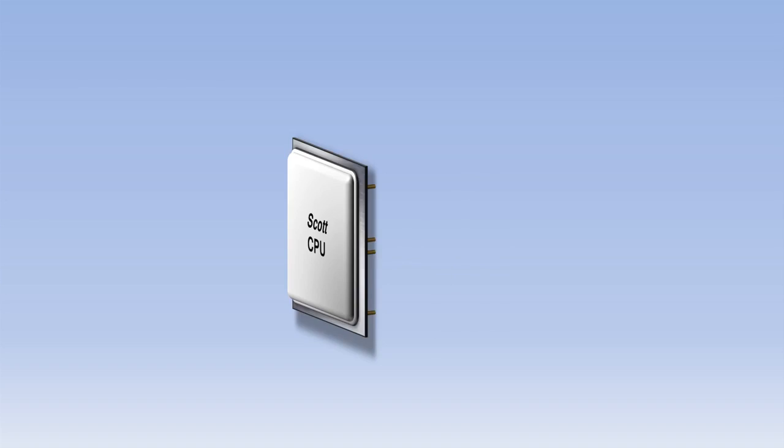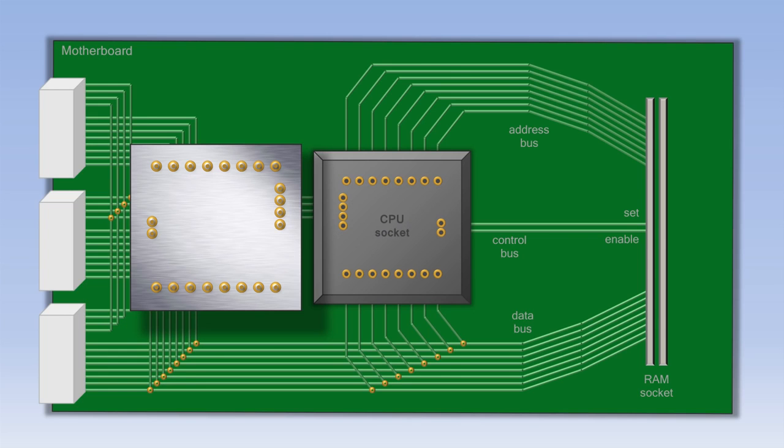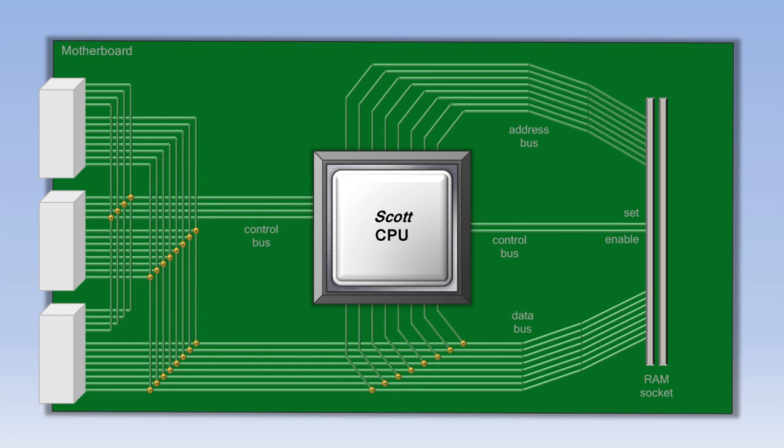So let's flip the CPU over and look underneath. You'll see a lot of pins sticking out that allow the CPU to take in information and send it back out. The CPU fits into what's known as the motherboard, which allows all the components in the computer to connect to each other. We'll flip the CPU back over and plug it into the motherboard.